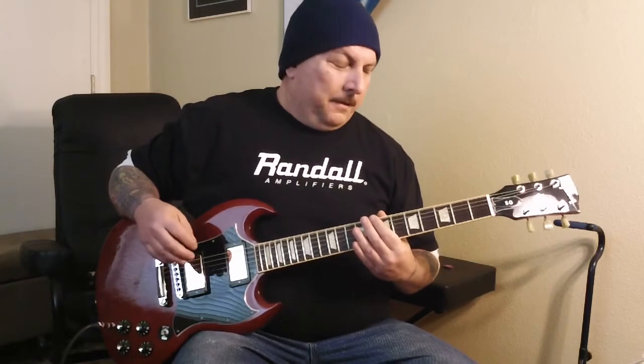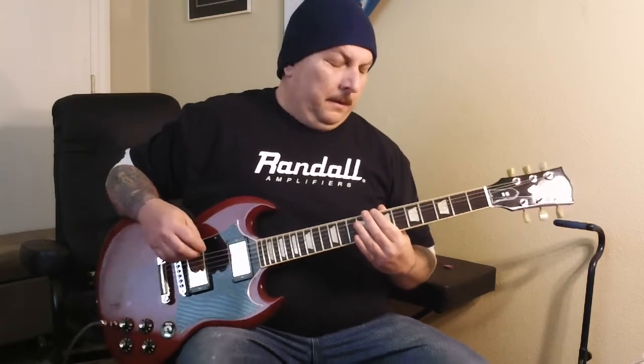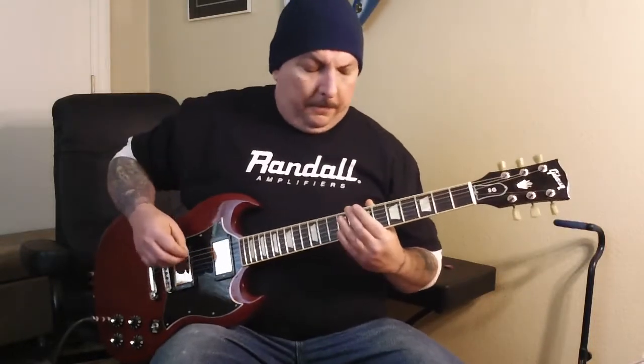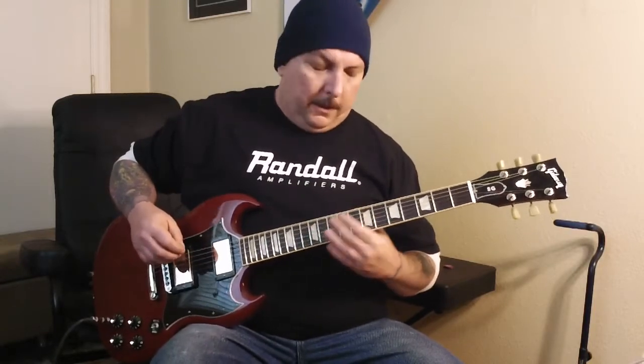I've played around with it and I get stuck every now and then, and while I'm practicing it just kind of helps me unwind. So let's kick over some distortion — there we go — and I'll play around with it and show you what I came up with.